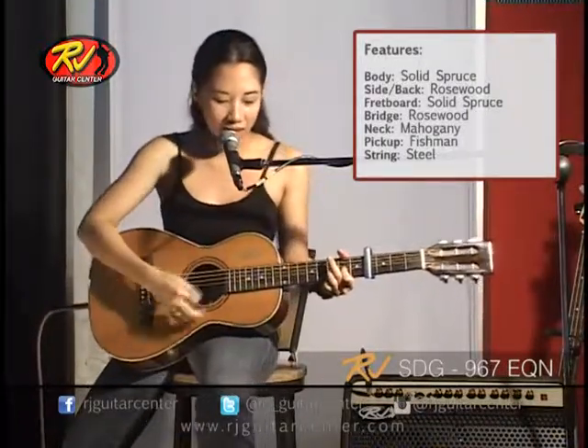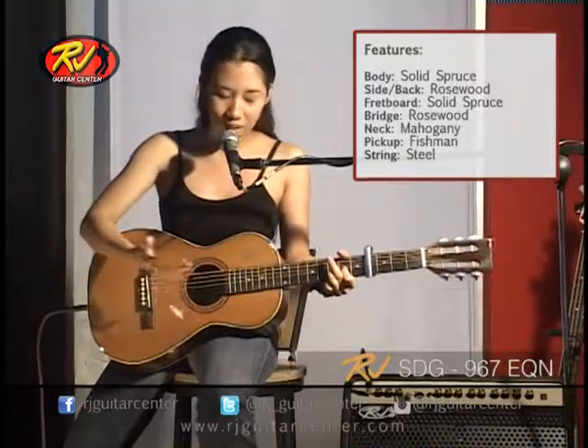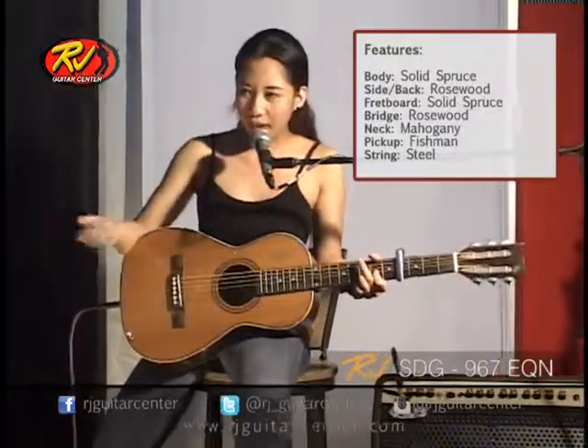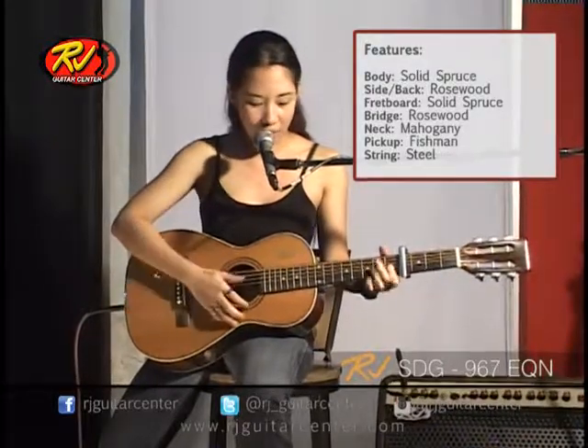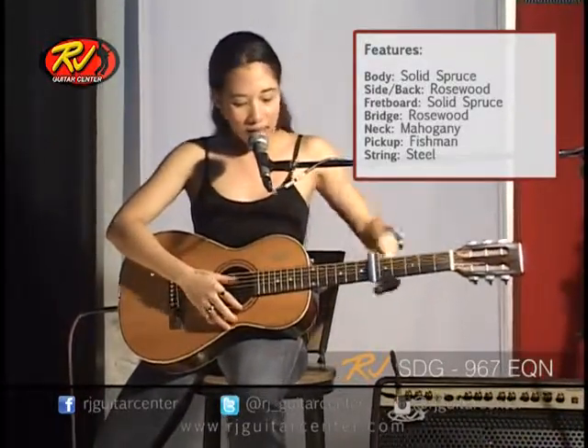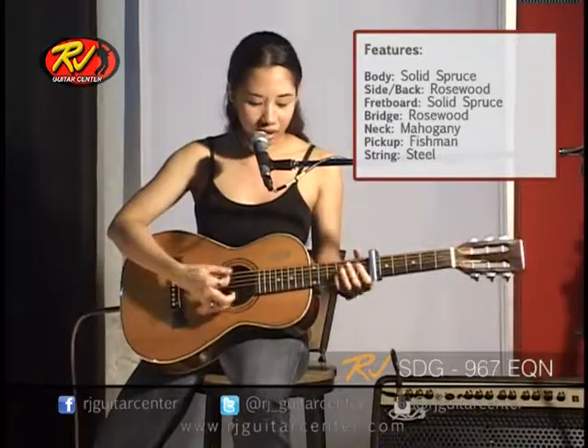Traveling acoustic guitar — so anywhere, just plug and play. It's so easy, it's so convenient, right? That's my overall impression with this acoustic guitar.